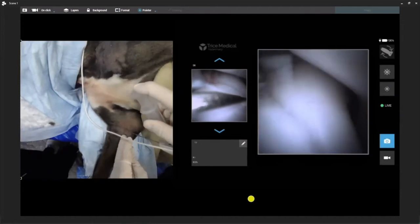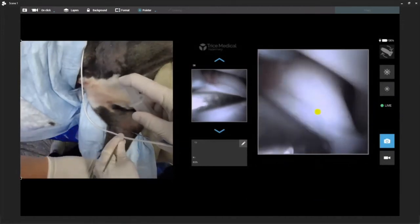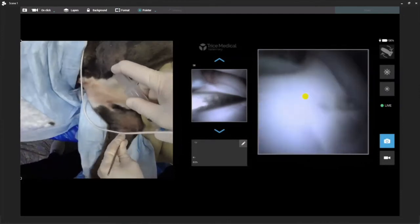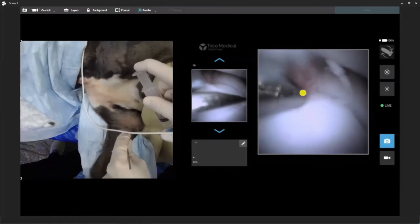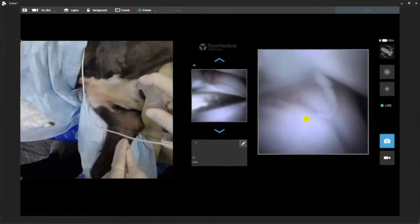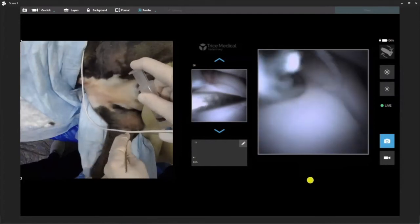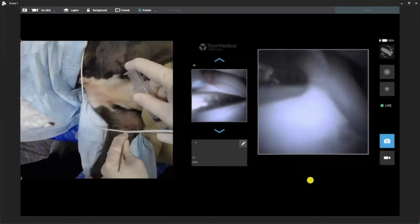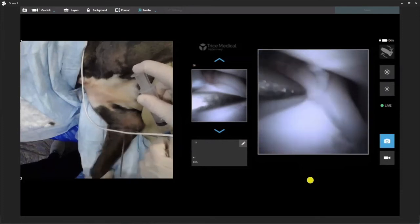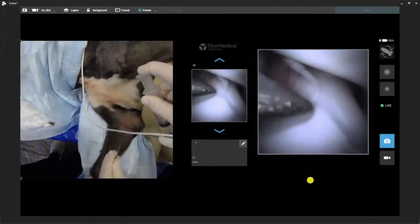Here we are. You can see very, very nicely — humeral condyle, there's our radial head, and here's the region of our coronoid. So if we want to do a subtotal coronoidectomy, I think we can very easily do that. We want to get in here and remove our flap and shave our OCD — we can easily do that. The broad areas within the elbow compartment, I think we can address those as well. So everyone can see pretty decent image quality.